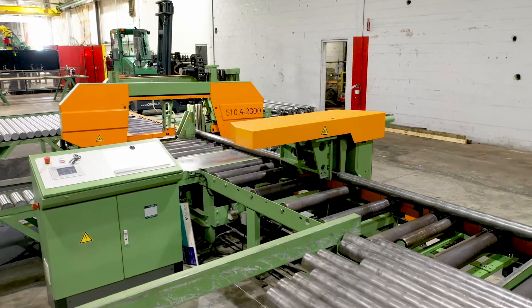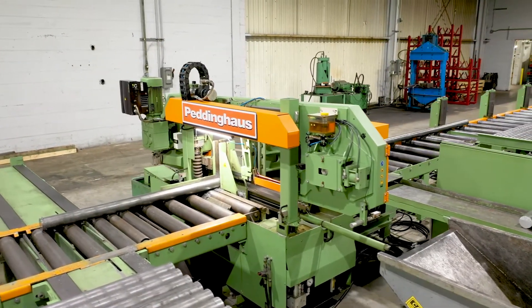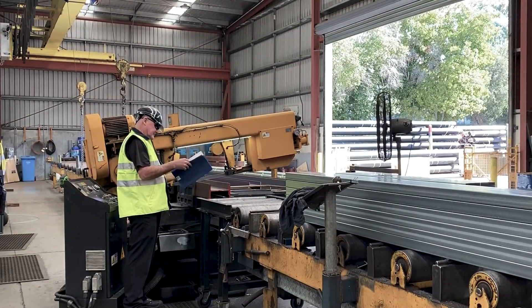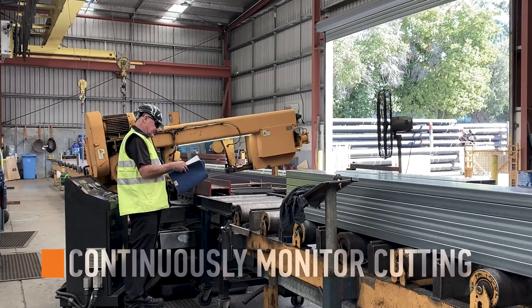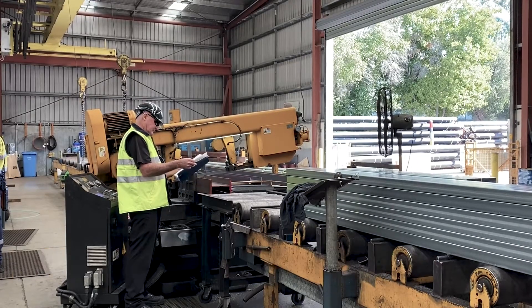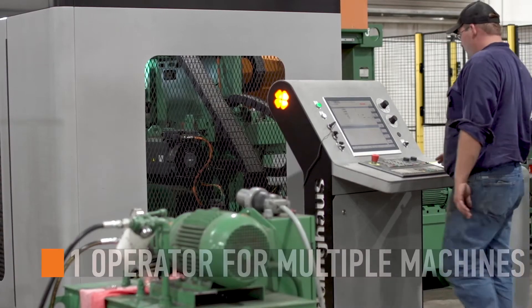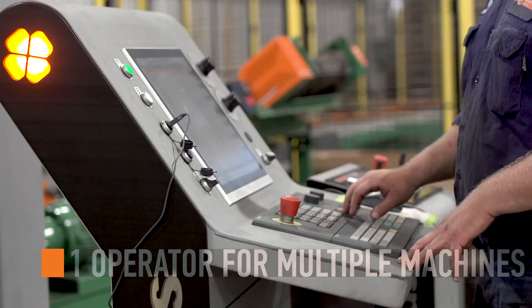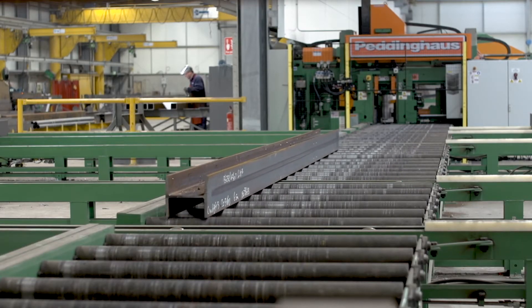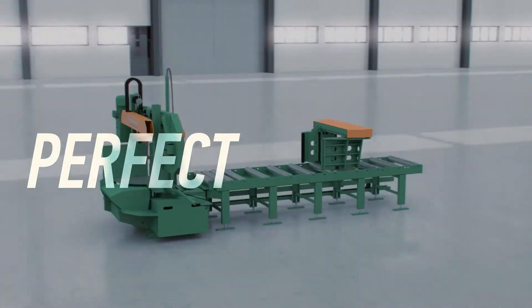The 510 DGA double miter bandsaw system allows for one operator who does not have to remain at the machine during sawing. On the opposite spectrum, other systems require operators to continuously monitor the progress of the cut or unnecessarily wait for the cuts to finish. The 510 DGA bandsaw system frees up the operator to run other intelligent CNC systems like the Peddinghaus XDM630 or an Advantage 2 drill line. No wasted time, no rework, perfect saw cuts.